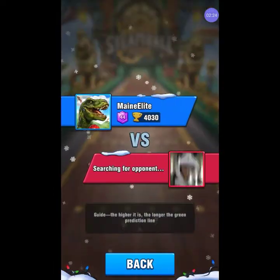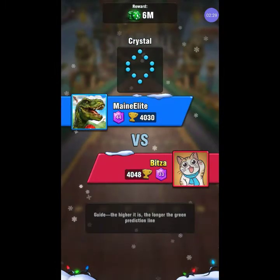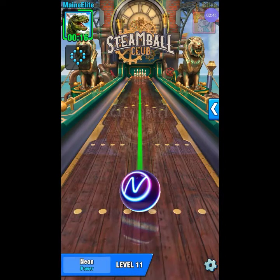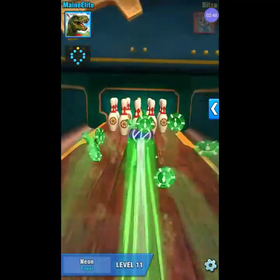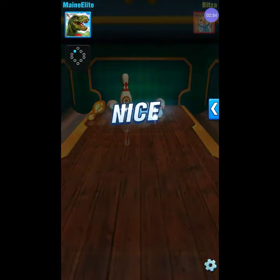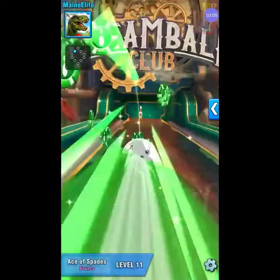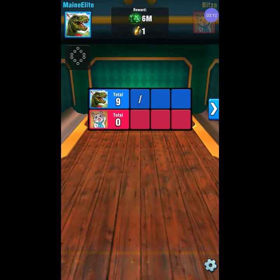We're going to jump right in and probably try out steam ball right now with this new setup they got going. There's supposed to be gold pins — and there is, there's a gold pin in the back. Let's see what happens here. Well, I hit the gold pin but didn't get a strike. It's all right though, I got the gold pin so I get to hang on to that. We'll clean up the spare. Nice little wreath set up on the spare.